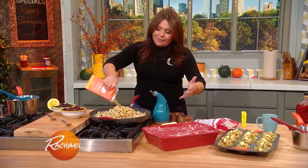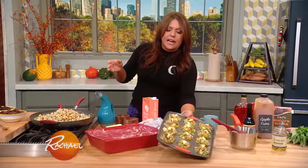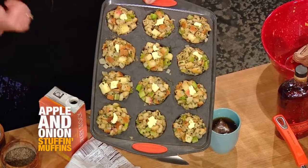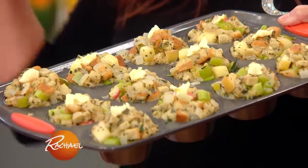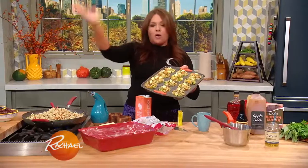Years ago I did this clever thing: I took the stuffing when it's nice and moist and put it into muffin tins with extra butter on top. Everybody gets crunchy pieces of stuffing — no fighting over who gets the top or the corners, and it's pre-portioned. You can even make trays and trays, keep them frozen, defrost them, pop them in the oven, and bake them off your whole holiday season.